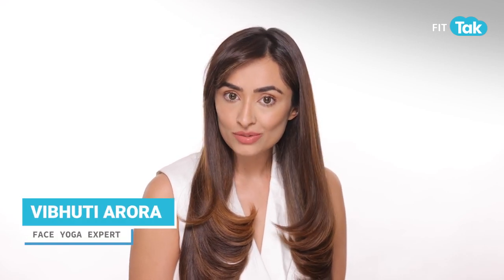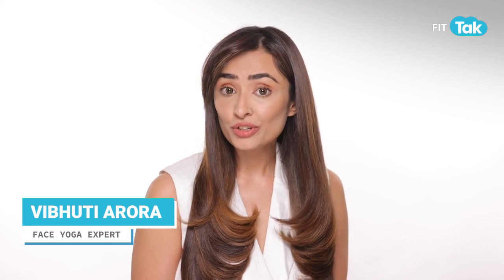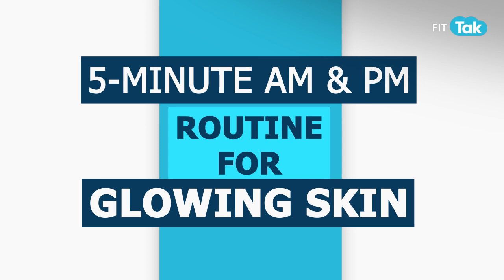Hi guys, this is Vibhuti Arora, your face yoga and face tools practitioner. Today I'm going to give you a quick under-5-minute AM and PM routine using products you already have, and how to incorporate face yoga into it.